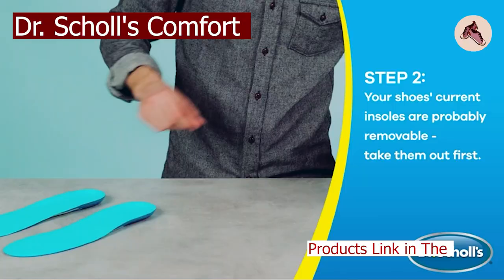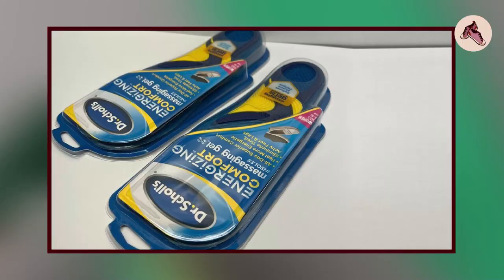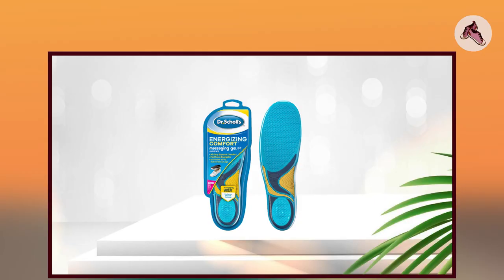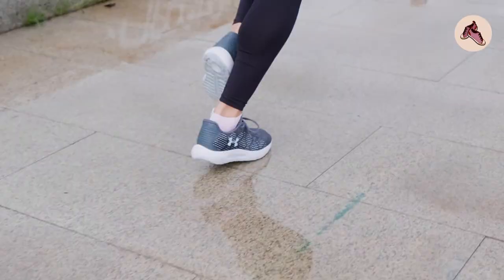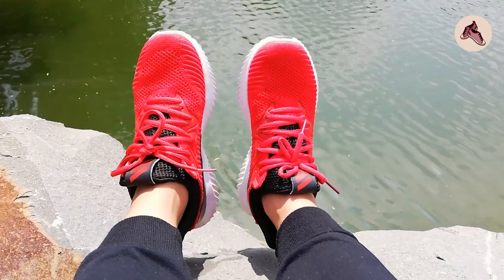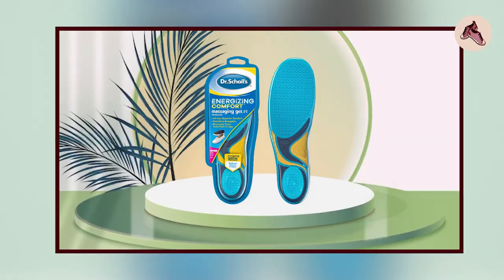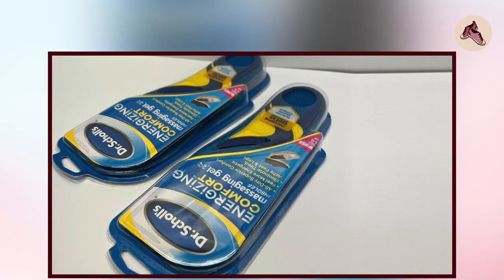The number 3 position is held by Dr. Scholl's Comfort and Energy Massaging Gel Insoles. These are designed to provide all-day comfort and energy to your feet. The insoles are made with a soft and durable gel material that conforms to the shape of your feet, providing cushioning and support. They also feature a unique wave design that massages your feet as you walk, which can help to relieve foot fatigue and soreness. Many customers have reported great comfort and support, particularly for people who spend a lot of time on their feet. However, some users have reported that the insoles tend to wear out quickly with frequent use and may not provide enough arch support for people with flat feet or other foot conditions.